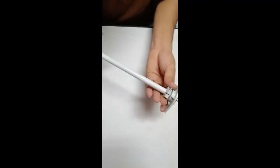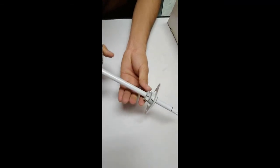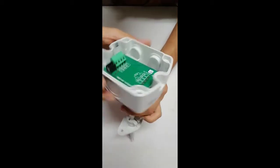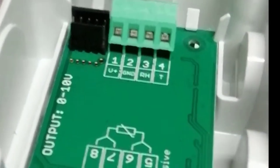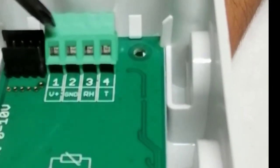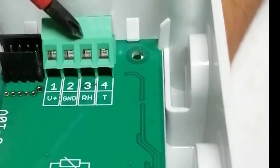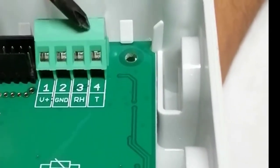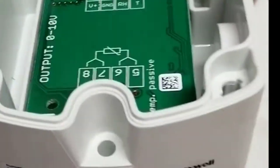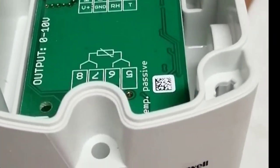We can insert this humidity sensor inside the duct like this. Regarding connections: terminals 1 and 2 are for the 24 volt DC or AC power supply. On terminal 3 we get a 0 to 10 volt signal for humidity, and on terminal 4 we get a 0 to 10 volt signal for temperature. This is the duct air temperature and humidity sensor for installation inside ducts.